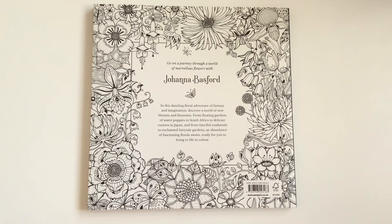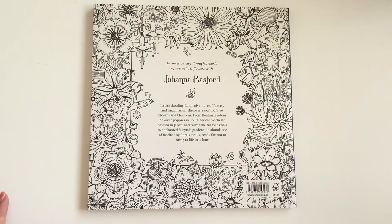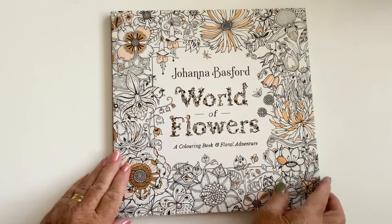Sounds good to me, loads on the back as well. If you've seen some of my other videos you'll know that I color the covers in as well, so I should have fun doing that. I should do the covers for you, and I should be doing some of the insides. If you ever read: 'Go on a journey through a world of marvellous flowers with Johanna in this dazzling floral adventure of fantasy and imagination. Discover a world of new blooms and blossoms, from floating gardens of water poppies in South Africa to delicate cosmos in Japan, and from fanciful toadstools to enchanted fairy-tale gardens — an abundance of fascinating florals awaits, ready for you to bring to life in colour.' I'm sure we can do that!